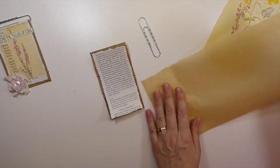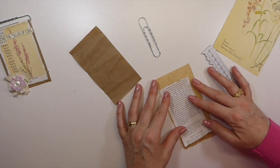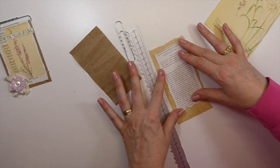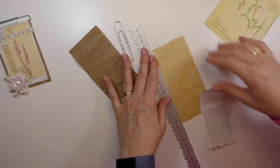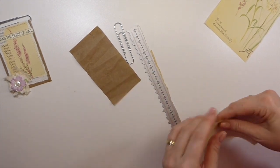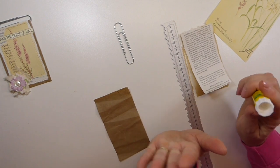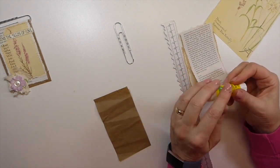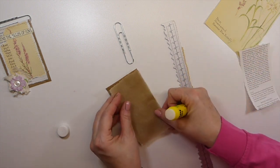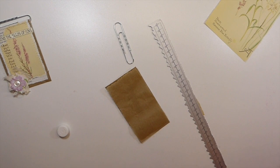I'm just going to put a little bit of this in behind just because I like a lot of texture - I want it to be just slightly larger than that. You're not going to really see much of it but I'll know it's there. Now if you're not going to sew this you're going to want to use your good glue, but because I know this is going to the machine I tend to just take a little bit of my glue stick and just tack it into place.